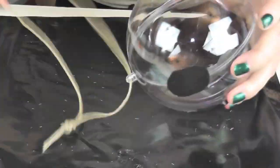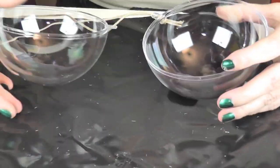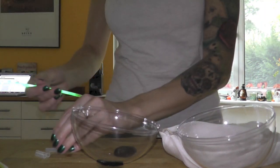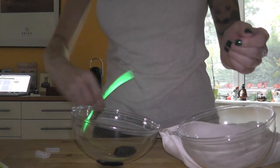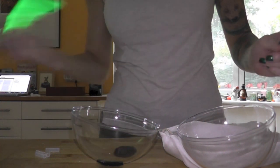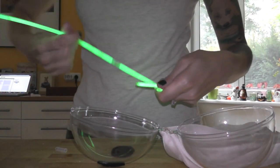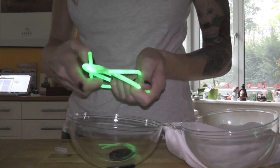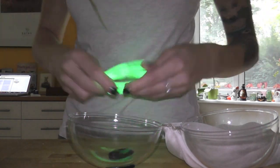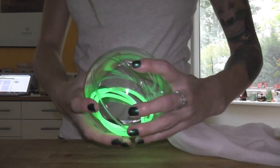I left the ball still open and took several glow sticks — I broke them, shook them, and connected more of them so that I had a slightly larger piece. Then I started turning it into a pretzel shape and put it inside the acrylic ball.